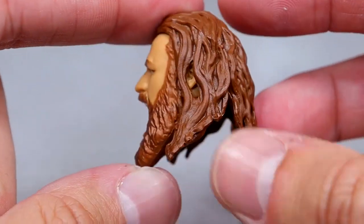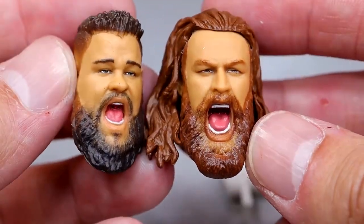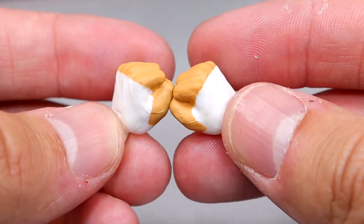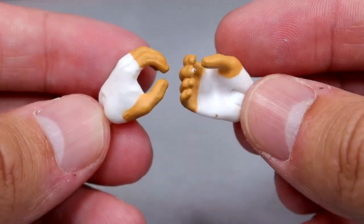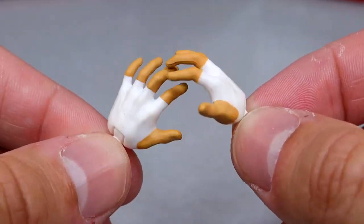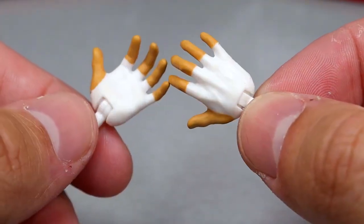I know the hair is meant to represent the end of the match after they've won the titles, but I think it's all about aesthetics versus accuracy — a regular hair mold would have been fine. For Sami Zayn's interchangeable hands: white hand tape fisted hands, mic-holding and weapon-wielding hands, and then throne-sitting, prayer-clasping, thigh-slapping, and entrance-style hands — a good variety of options.